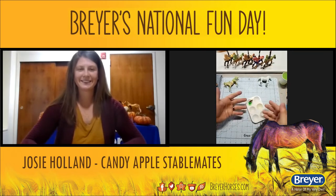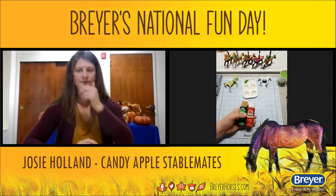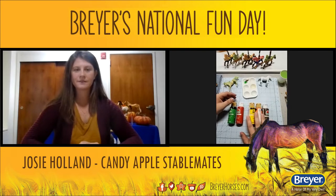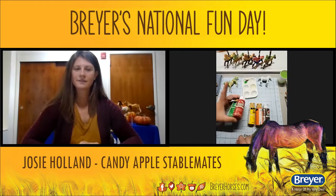Let me go over my supply list. You want something to paint with, water to clean your paints, and acrylic paints for your coloration — I don't prefer one brand over another. I like Folk Art a lot, Apple Barrel is really good, and I'm into metallics lately for a fantasy color apple. I prefer matte paint because the Mod Podge is glossy and will create that glossy coat.